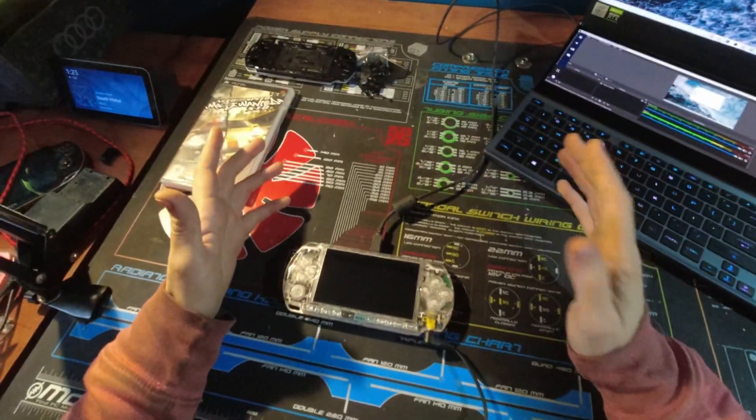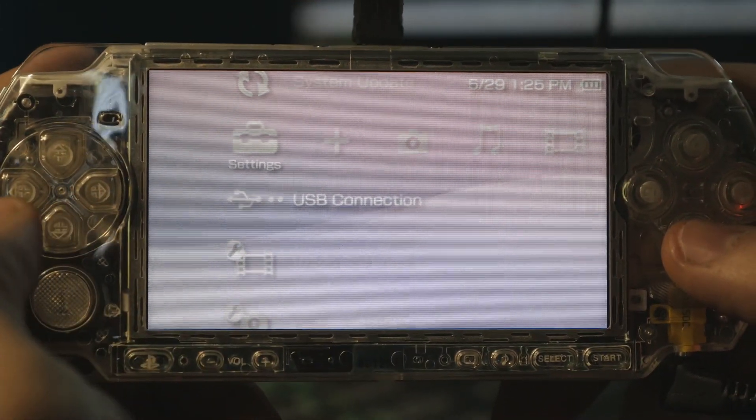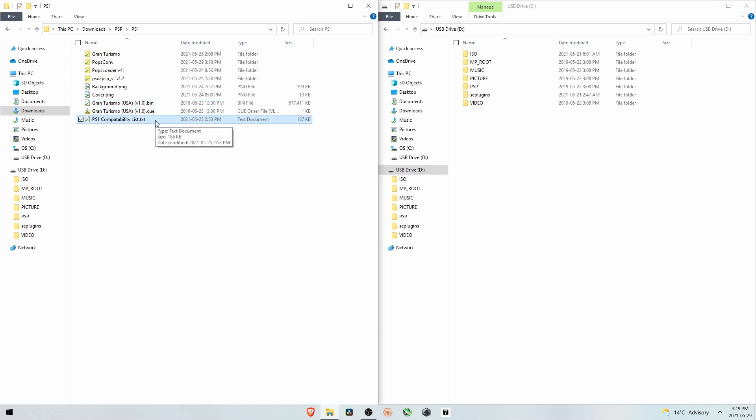One more thing before we wrap up — how to play PS1 games on this. Go to USB Connection. You can see we have a few different files: Gran Turismo, Popsconv, Poploader V4i, PSX2PSP, a background cover, a Gran Turismo ROM as a bin file and cue file, and a compatibility list. We're only going to be looking at the bin file. Popsconv and PSX2PSP are for converting the PS1 ROM into the eBoot.PBP needed to actually run on the PSP.